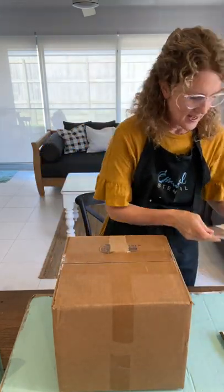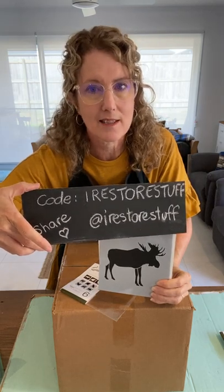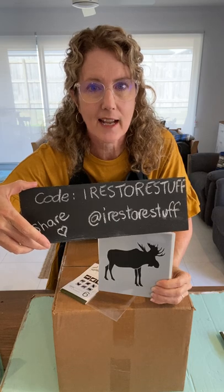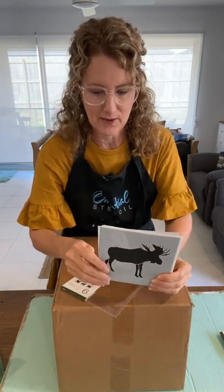I want to introduce some of these stencils. The cabin set and the wildlife set I'm using today — there are only about 20 to 30 of these stencil sets left. If you love what we're doing today, grab hold of these using my code 'I Restore Stuff' and get 10% off anything in the Essential Stencil shop. You can find me at I Restore Stuff on all social media platforms — Facebook, Instagram, YouTube, my blog, Pinterest, TikTok.